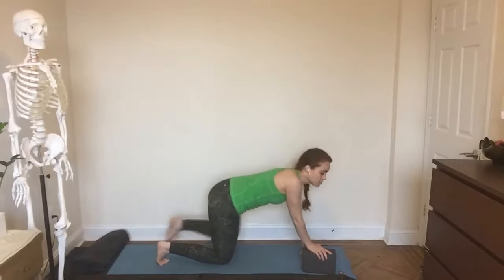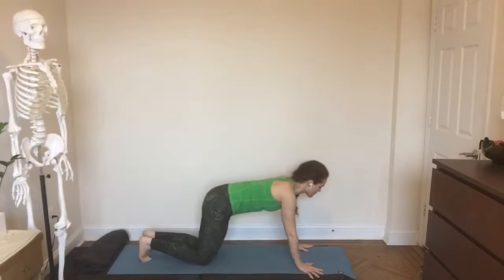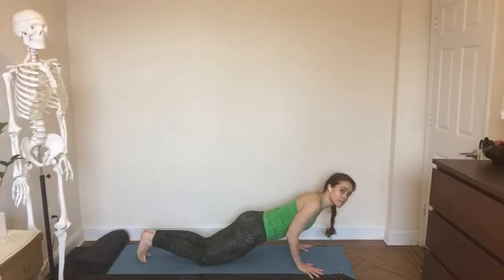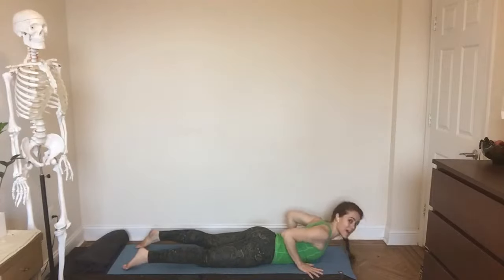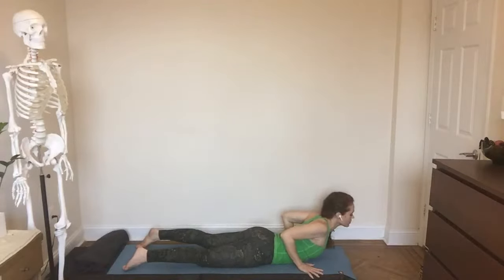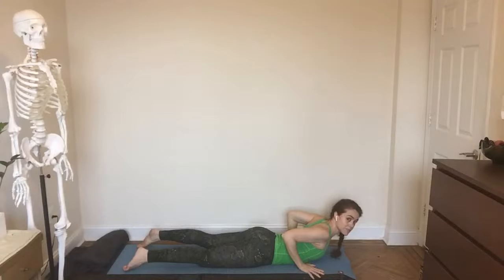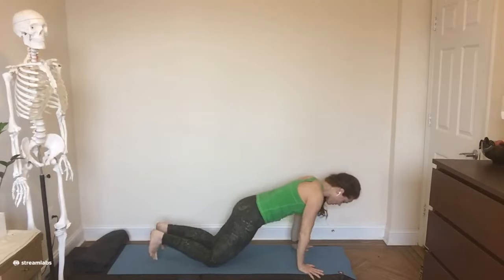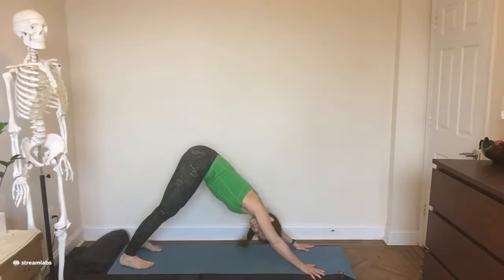All hands down and step it back to your version of the vinyasa should you choose to take it. I'm going to offer a modified version — most of you probably know what the vinyasa is, the middle of the sun salute. Lower down from the knees onto the belly as a unit — that's the half chaturanga. Float your chest, activating the upper back — this is an active locust pose, my arms really aren't doing the work here, that's the big difference with cobra and up dog. Then connect your core wherever you are, knees down or up, before you shift back to down dog.